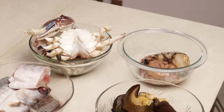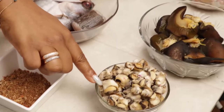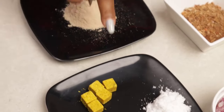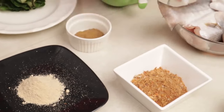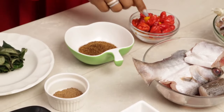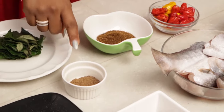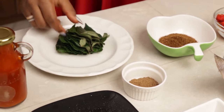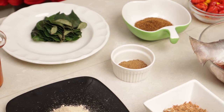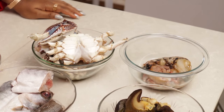For this recipe we'll be using the following ingredients: prawns, snails, ungolo, onions, salt, seasoning cubes, ofor, crayfish, fish, crabs, scotch bonnet peppers — I'm using both the red and yellow scotch bonnet peppers — Cameroon pepper, ground uziza seeds, uziza leaves, and some palm oil. I will be dropping a list of all the ingredients and measurements used in the description box, so please check it so you can cook along with me.